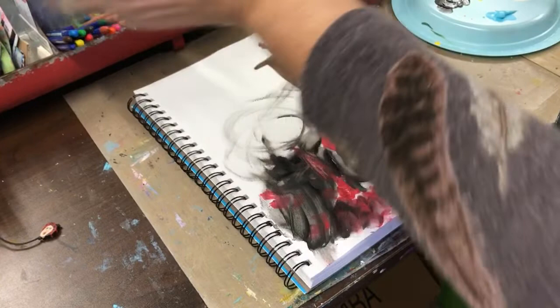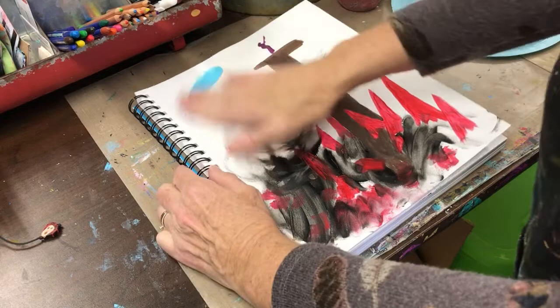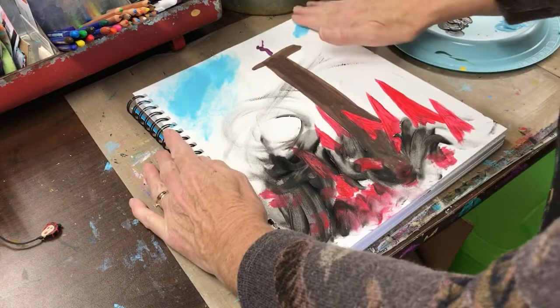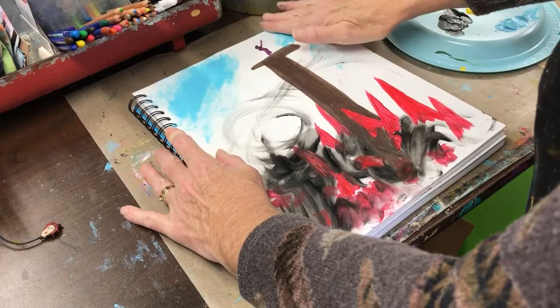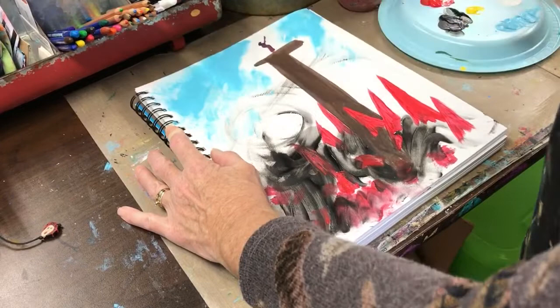Now think about how you want to represent salvation, wisdom, and knowledge coming to you — in whatever colors you want. Since I'm up above the troubles, I love this color blue, so I'm going to use it for the heavenlies. You just paint however you want, however you see it, however you feel it. This is just for us — to remind us.